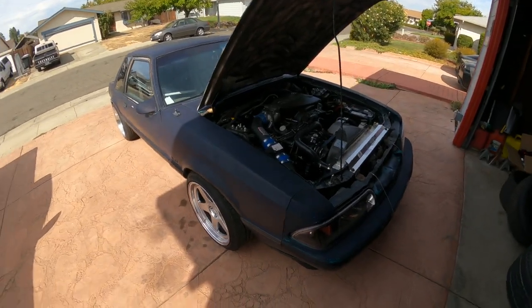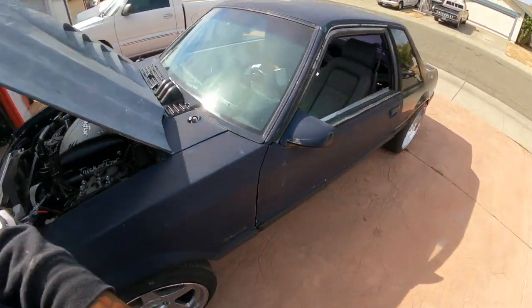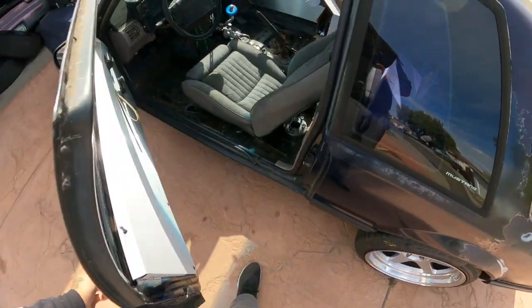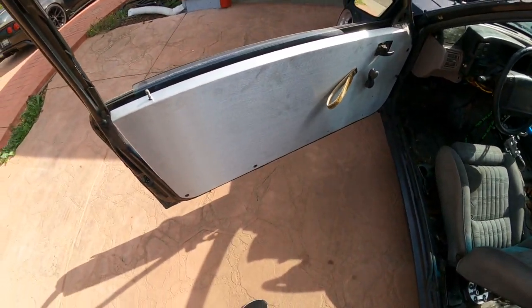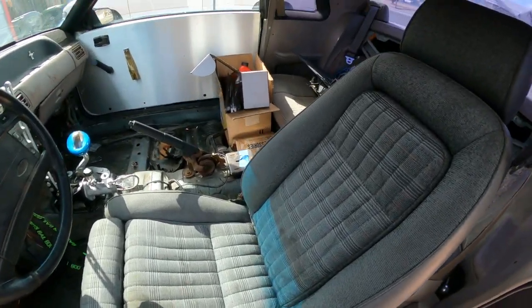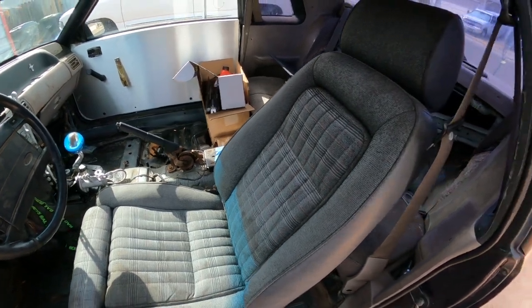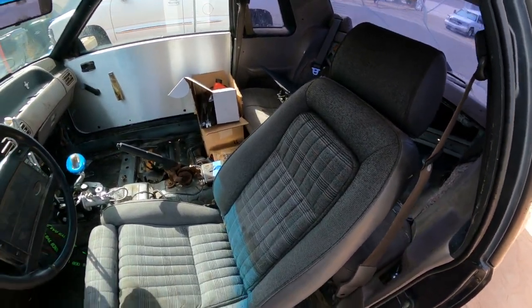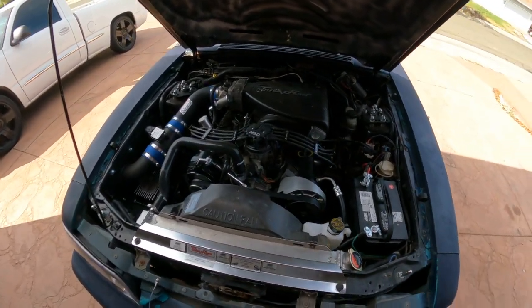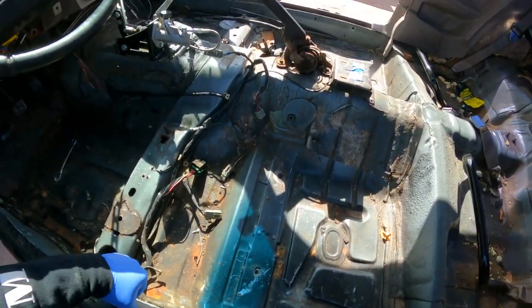I'm going to let this thing sit here and warm up for a little bit. These LRB door panels though. Alright, so I got a hell of stuff here that I need to clean out — probably put all this stuff in the shed out back or something. Just got that driver's seat out now.